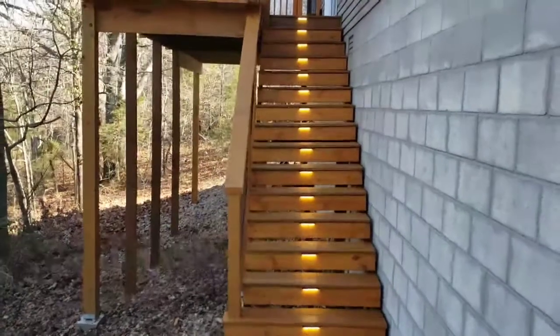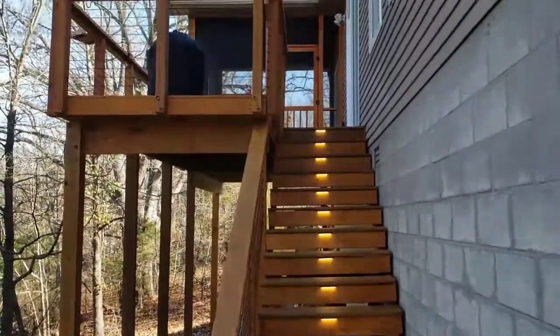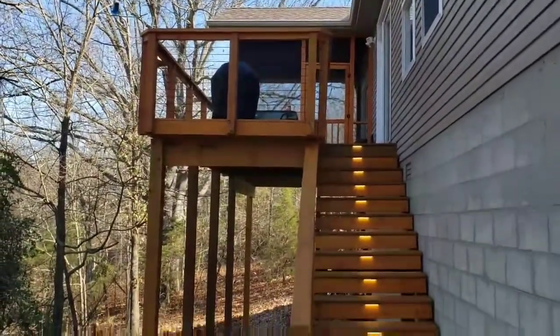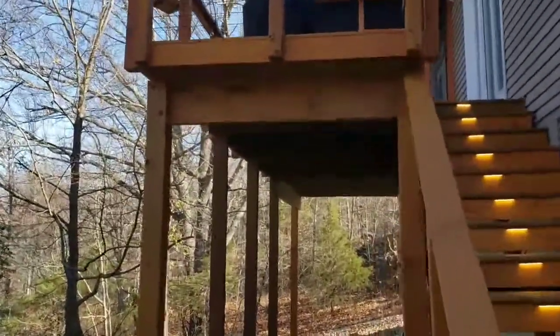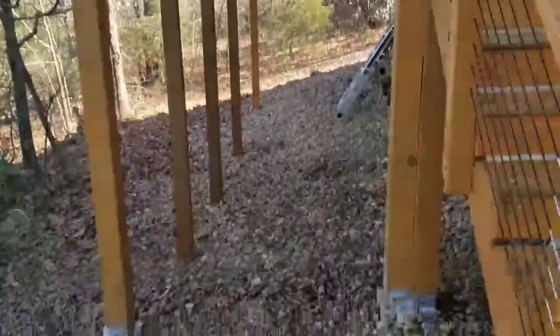As usual, we installed lights on all the stairs. We'll take a look at everything from ground level, and I'll go underneath and show a little bit of our structural work — just to show how we do things in case you haven't seen it before.